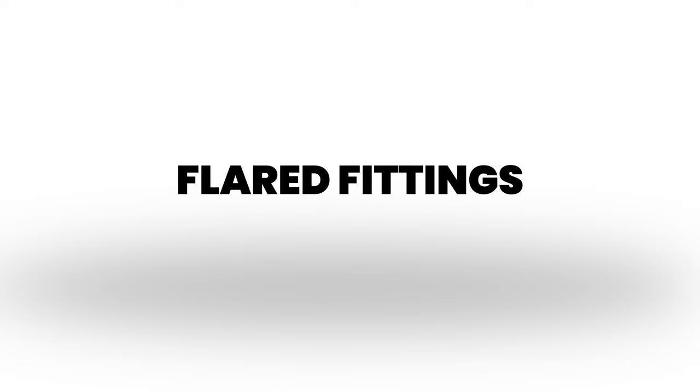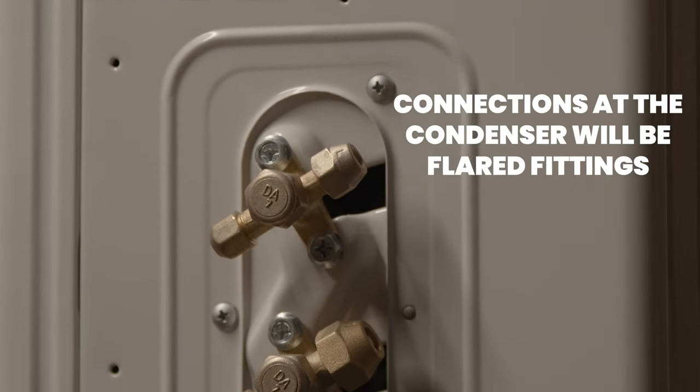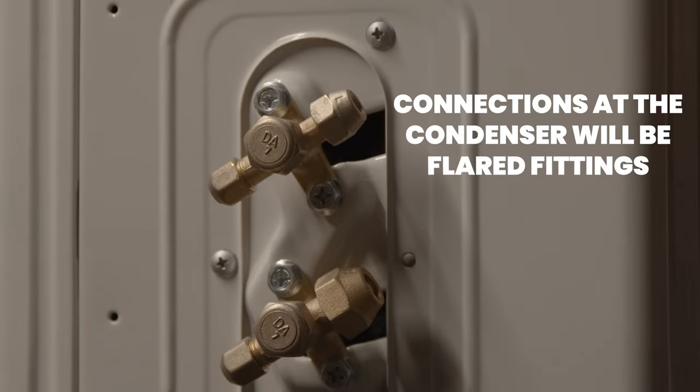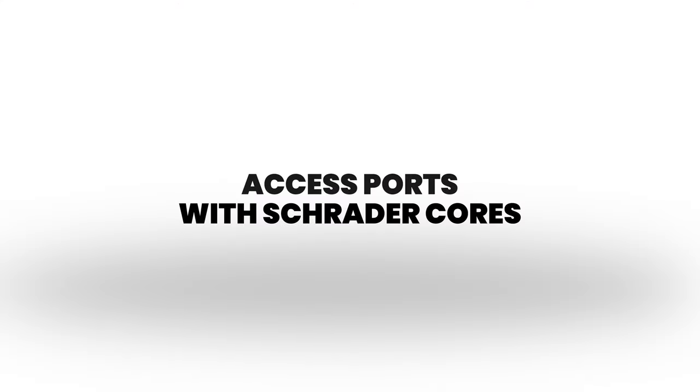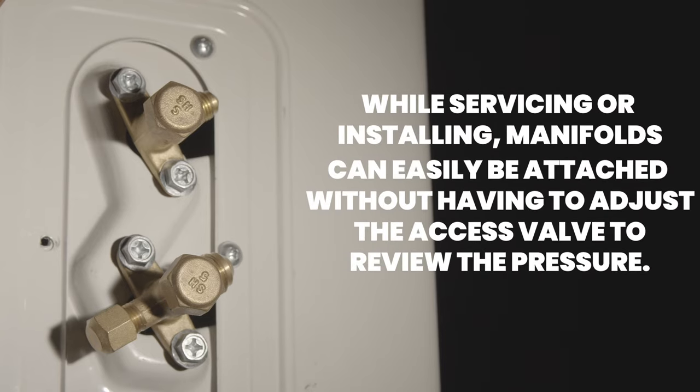Another new change is our flared fittings. The connection at the condenser will be flared fittings to simplify the installation. Another change is the access ports with Schrader cores. While servicing or installing, manifolds can easily be attached without having to adjust the access valve to review the pressure.